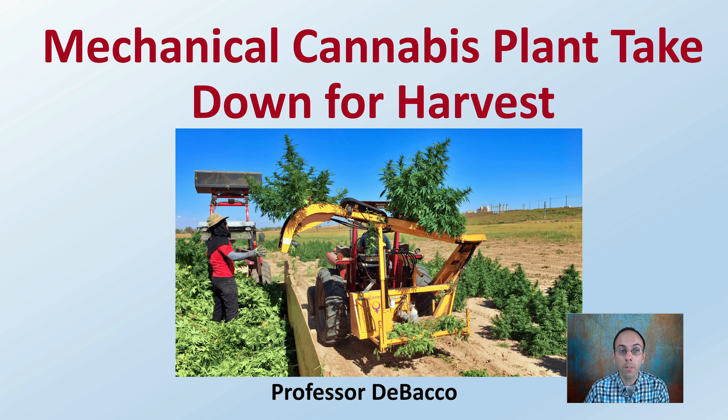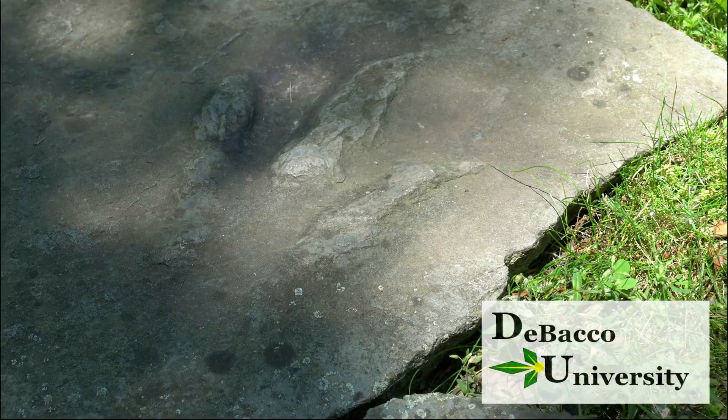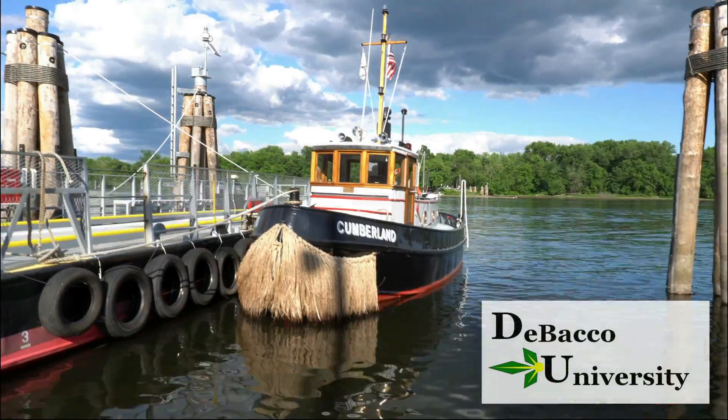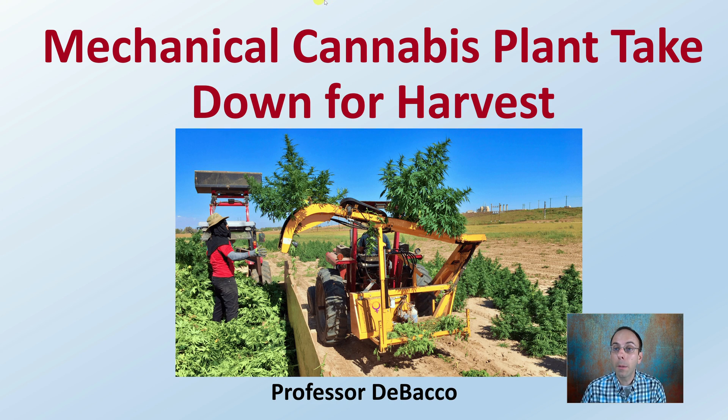In this DeBacco University video, I'm going to go over mechanically harvesting cannabis plants, as it's commonly done with industrial hemp, and give you some details about exactly how this process occurs. Let's get into mechanical cannabis plant takedown options regarding harvest.